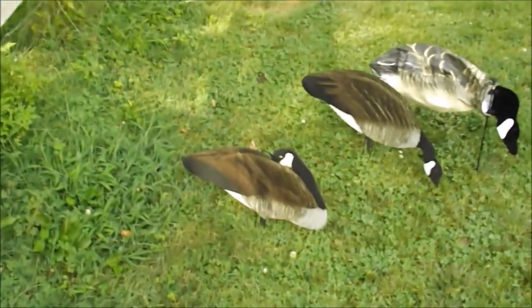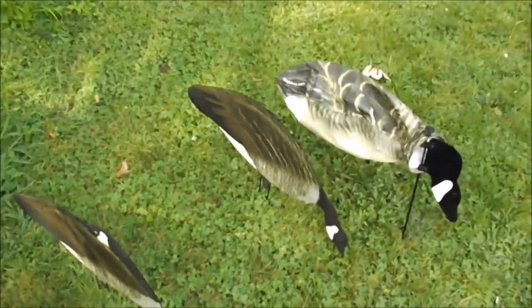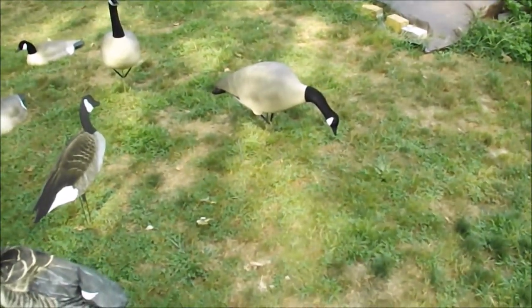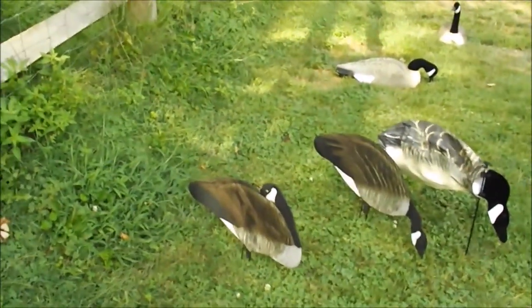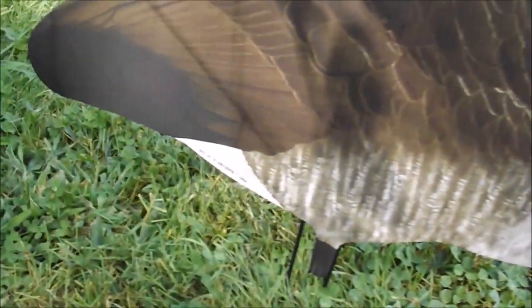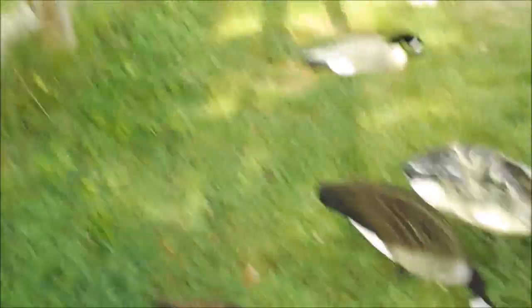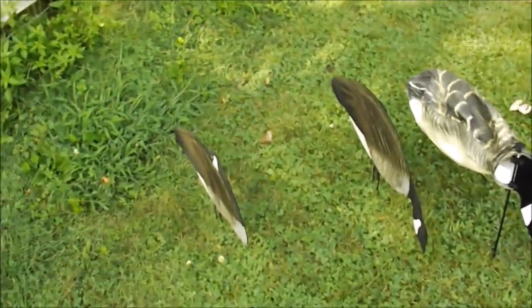A lot of guys are switching over from full body style decoys to silhouette decoys. The two main reasons for that are they're quick and easy to set up, and the detail on them. The feather detail on these decoys is amazing — it looks super realistic, like you just slapped some feathers from a bird onto the decoys and glued them down. That's one of the main reasons why a lot of guys are switching over to them.